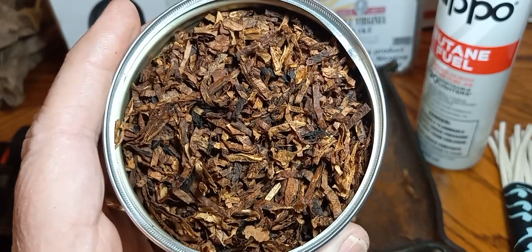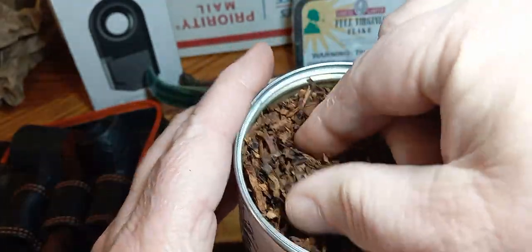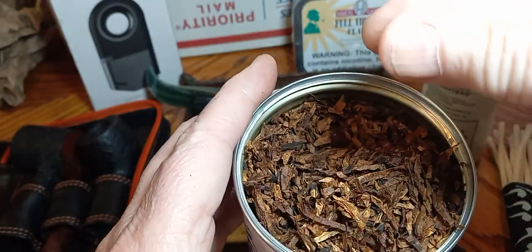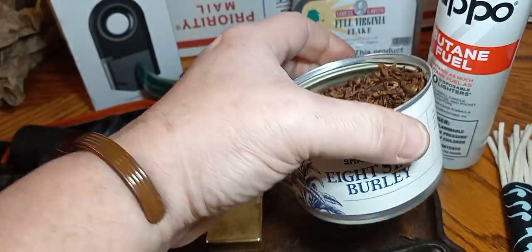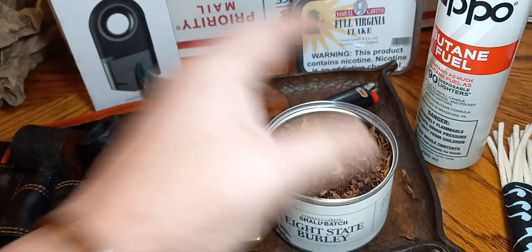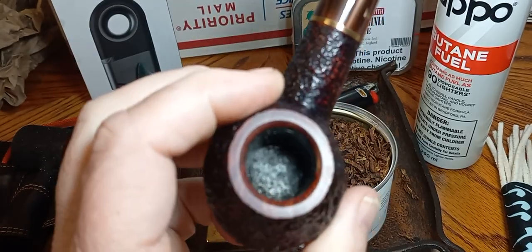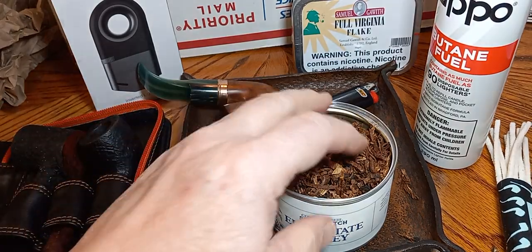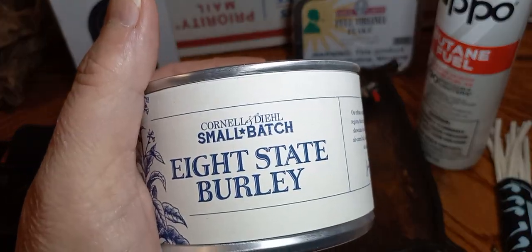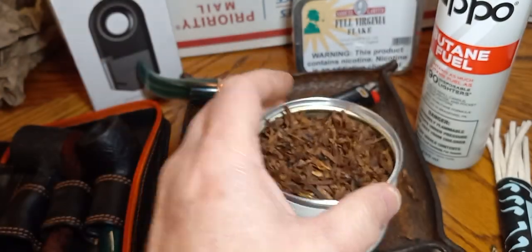I think it's a home run — it's no wonder it's all gone every time it comes out. Gonna be something good about it. I wish I'd got more than two tins. If you say it's goopy, I beg to differ — I'm squeezing it, pinching it, it's just not goopy folks. Mighty good. If it's got a coating on it, I can't detect it. I don't taste anything but good tobacco — good Virginias, Orientals, and Burleys. Fine blend, a home run. No tongue bite, just a solid blend. Really happy I got some of it.